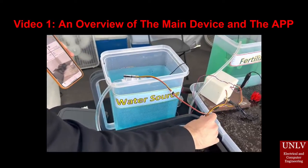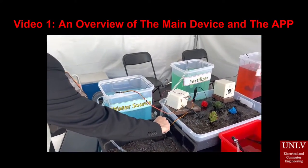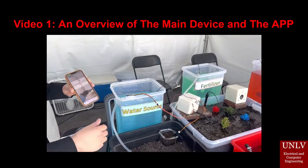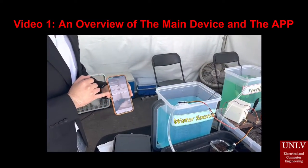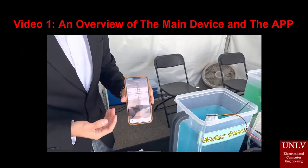I'll set it back so that it doesn't do that automatically. Our water flow sensor is sensing some water flow, which is why it's showing 129 right there.